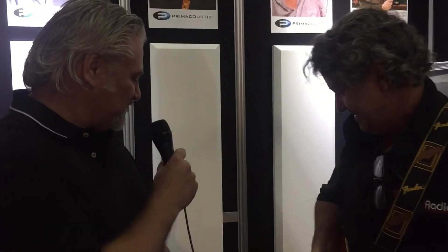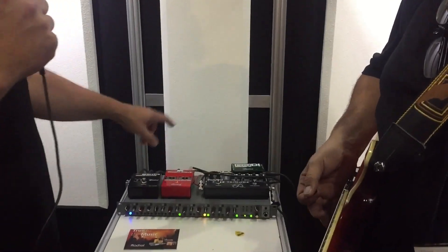Hello, Sweetwater! Thank you very much, appreciate those kind words. You have a cool product here. This is the JDX Direct Drive, and that's what we're listening to.